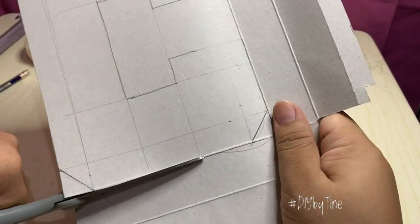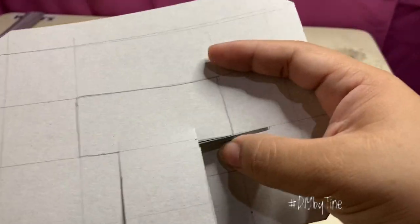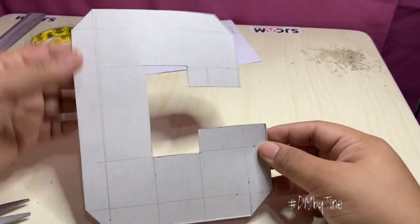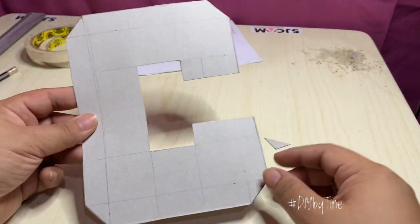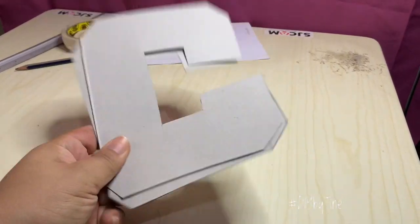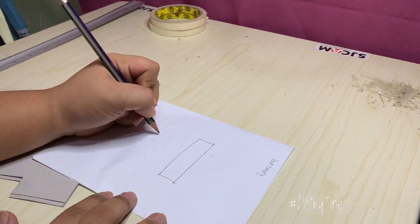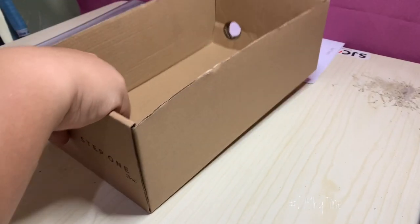After tracing your letter template on your cardboard, cut the board according to the shape. You have to prepare two of these — the front and back portion of your 3D letter. Next, you need to cut your cardboard into rectangular shapes; the size will depend on how thick you want your 3D letter.